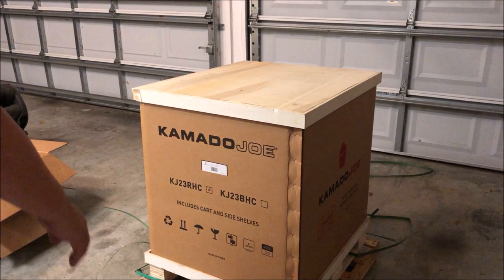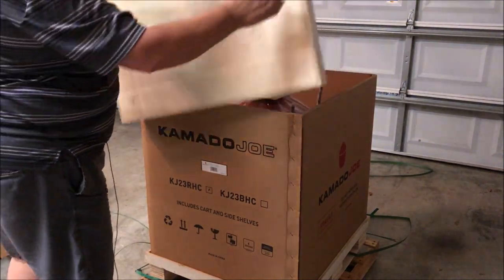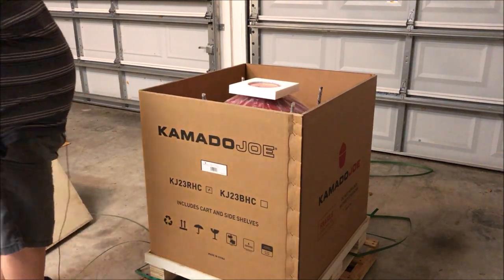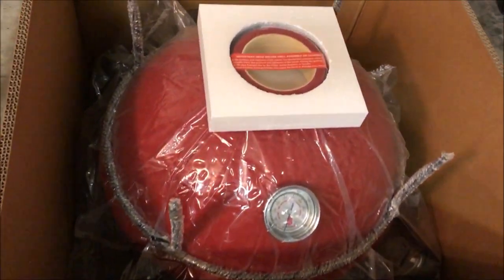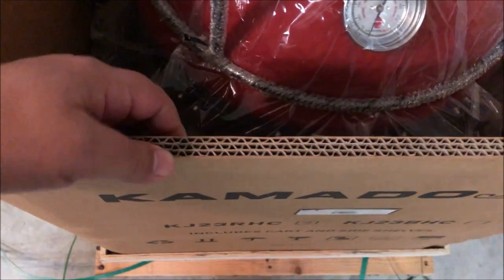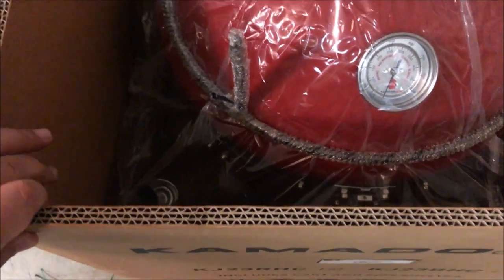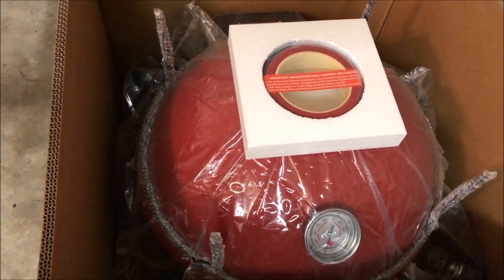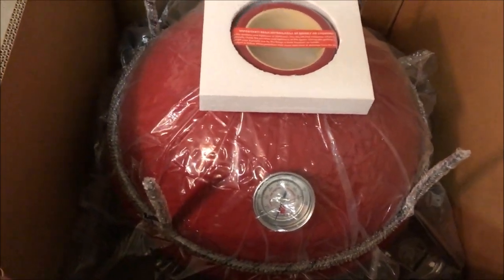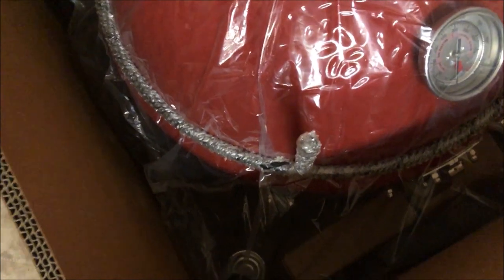I've got all the straps cut. The first thing is just to remove this top — this is all solid wood, very stable shipping. Take a look at how this comes in the box. If you're ever worried about it breaking during shipping, this box is very heavy corrugated cardboard, very thick, with a lot of insulation. You've got everything all in one here — your cart, shelves, all the grates and everything are inside the dome. You've got your protector for the top of your dome, and the cart is kind of upside down in there.